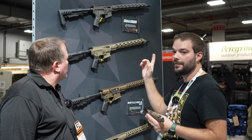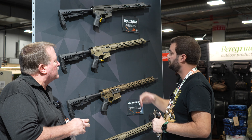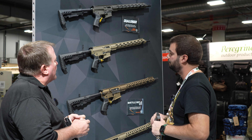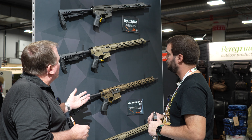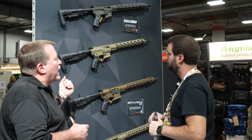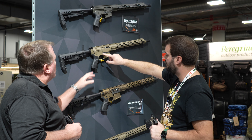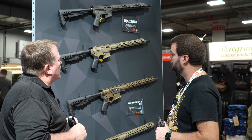You also have a couple of ARs here — but not regular 5.56. These are nine millimeter pistol caliber carbines. They run standard Glock magazines. They have a last-round lockback capability and an extended mag release.